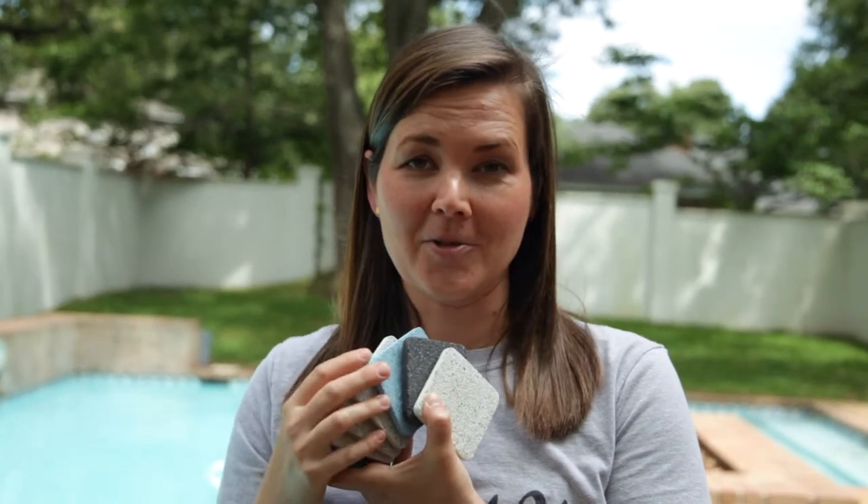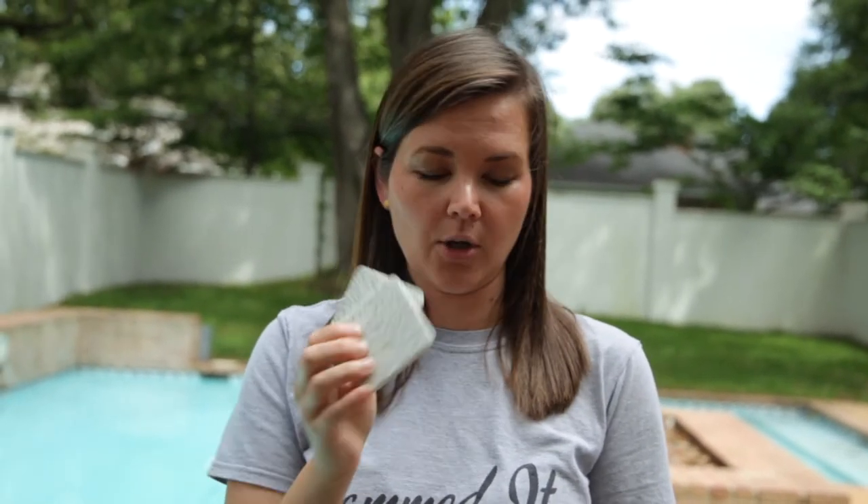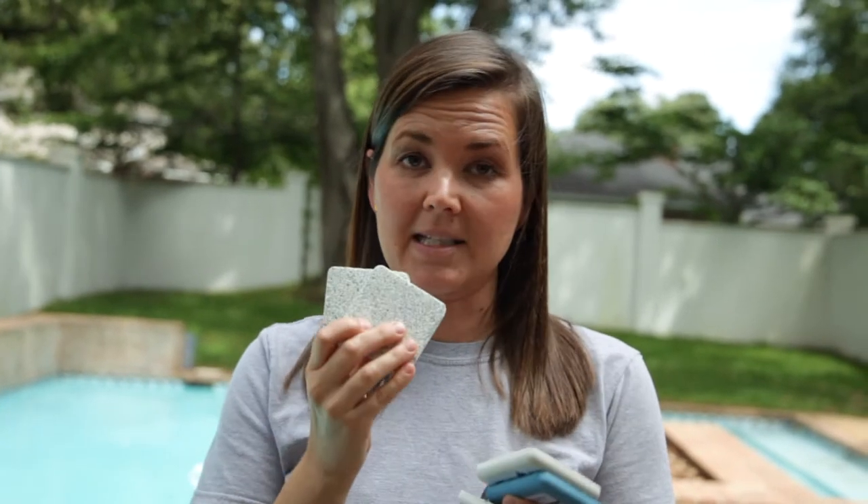There are a ton of options. I'm holding a few of the plaster color samples here, and I've thrown several of them in the pool. They all look really similar when they get down to the bottom of the deep end. I think ultimately it's going to come down to how they look on the really shallow steps. Colors look very similar to each other in the deep areas but look very different in the shallow area — that's where I'm really making my decision.